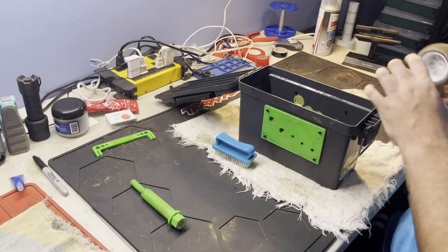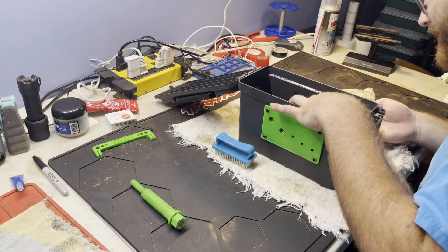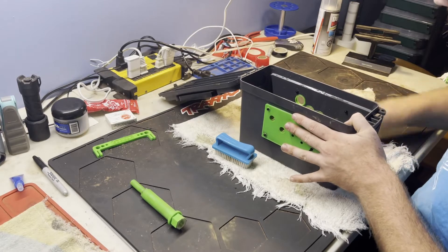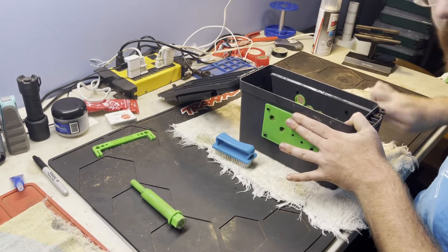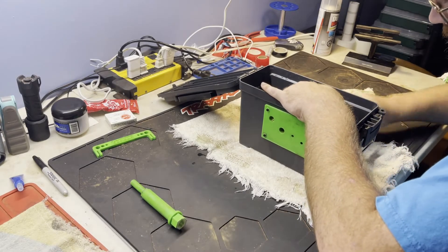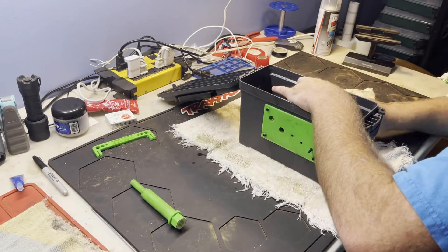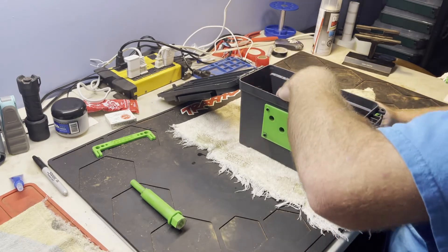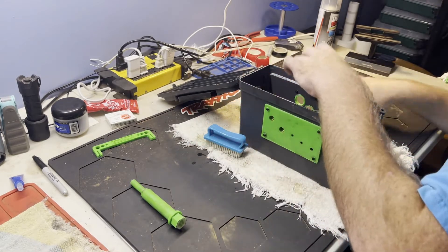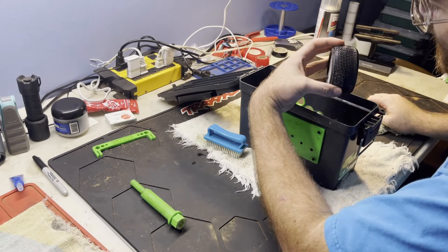Now grabbing the next one — this is a 4WD buggy back tire. I apologize for my dog barking in the background. Surrounding the core like this, we're all set. She already looks pretty clean to me, and you guys can see she's clean as clean can be.